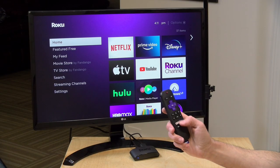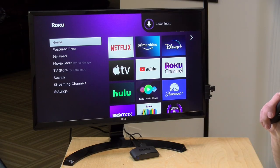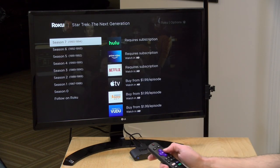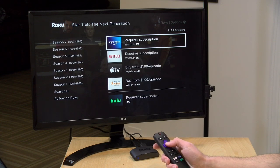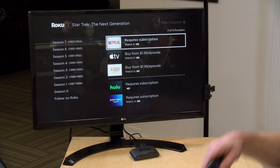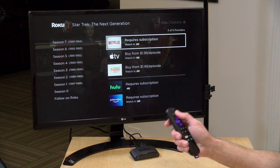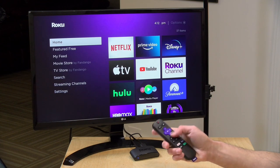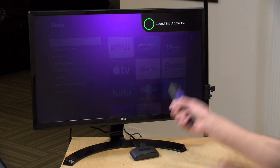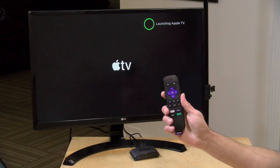The device comes with a voice remote, though you do have to push a button to activate it — it's not always listening. For example, I pushed the button and said 'Show me Star Trek: The Next Generation' and it went out and found it, showing me where I can rent it or watch it as part of a subscription. You can also ask it to turn the TV on or off, or launch specific apps — for example, saying 'launch Apple TV' will bring up that app directly.